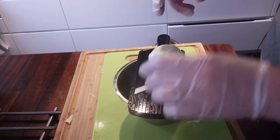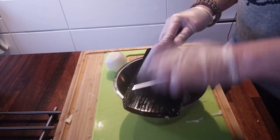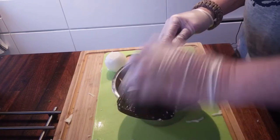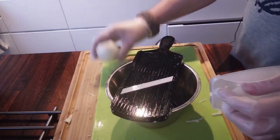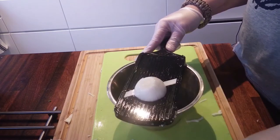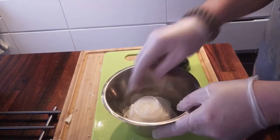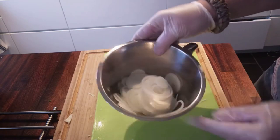I decided I'm gonna add two white onions as well, so I'm gonna slice them as well. This is extremely sharp. There we go — and there goes my eyes. Really thin slices. That's also gonna go to the side.